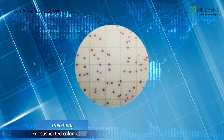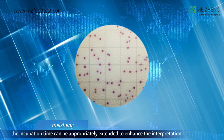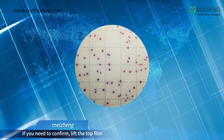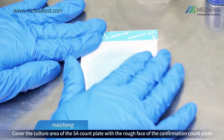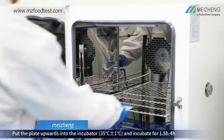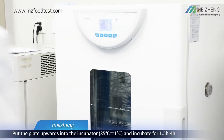For suspected colonies, the incubation time can be appropriately extended to enhance interpretation. If you need to confirm, lift the top film and cover the culture area of the SA count plate with the rough base of the confirmation count plate. Put the plate upwards into the incubator and incubate for 1.5 to 4 hours.